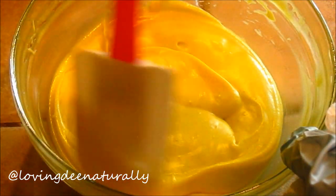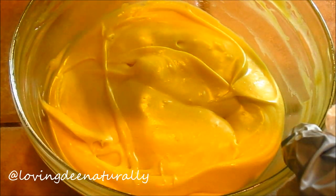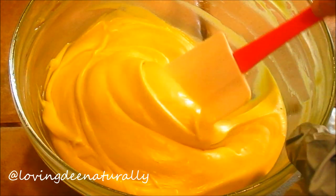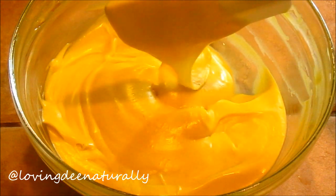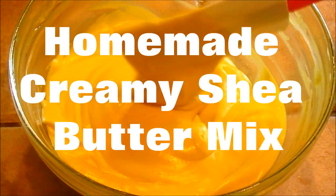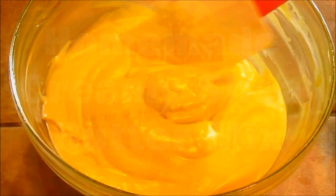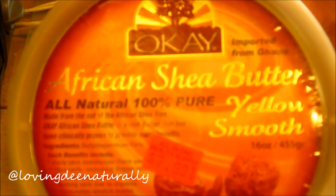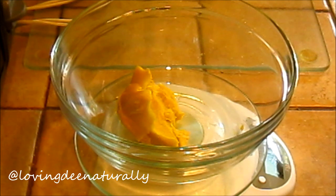Hey guys, this video is about my homemade, delicious looking, smooth creamy shea butter mix. If you want to see how I make it, just stay tuned. My first ingredient is shea butter. Shea butter is a rich source of vitamins and fat for your skin and hair.